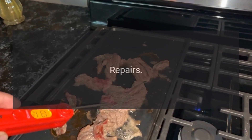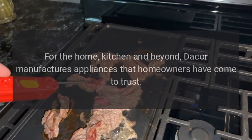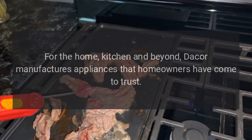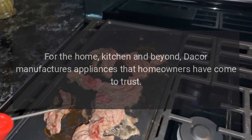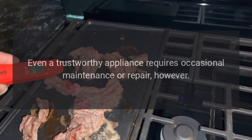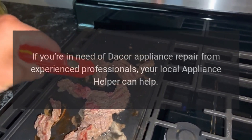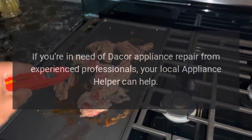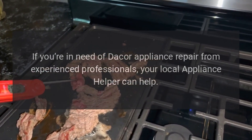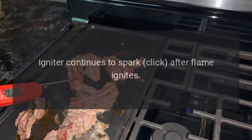Repairs for the home kitchen and beyond — Dacor manufactures appliances that homeowners have come to trust. Even a trustworthy appliance requires occasional maintenance or repair. If you're in need of Dacor appliance repair from experienced professionals, your local Appliance Helper can help. Igniter continues to spark and click after flame ignites.